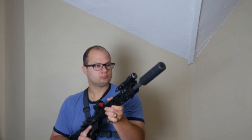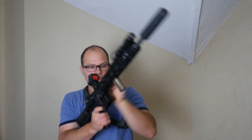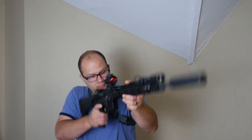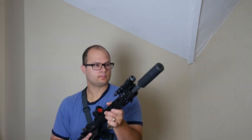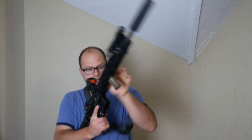After that, I will go from high ready — I'm looking just over the tip of the muzzle, and my time there is around a second right now. After high ready, I will go to high carry and do 15 again from there. My time from high carry is about a second and a half.